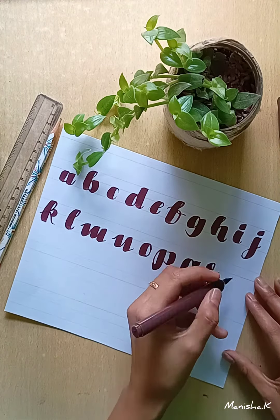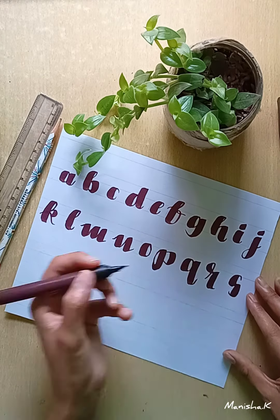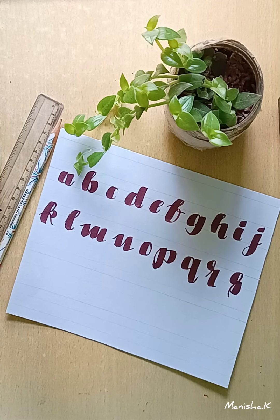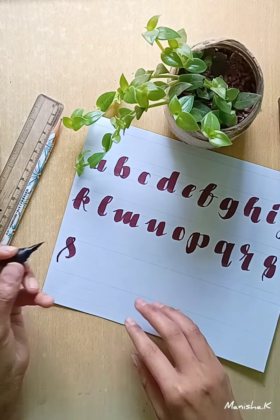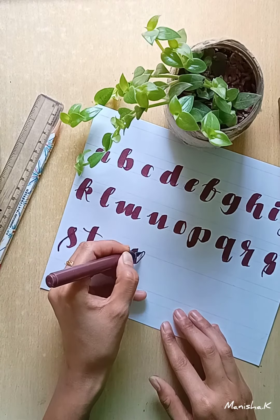While writing the letter S, I made a mistake. I tried to make it look good but it didn't. So I decided to write it again — and this is how you write it. I was pretty happy with it and we are almost done.